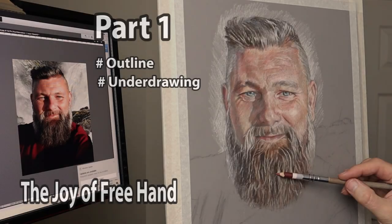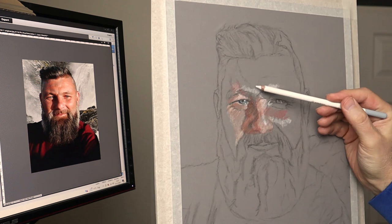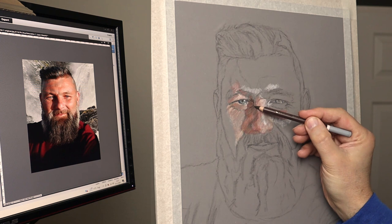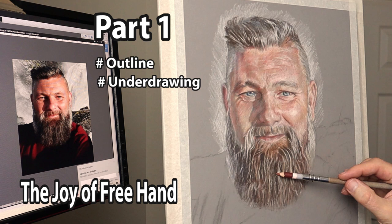Hi there, thank you so much for clicking the thumbnail and being interested in my work. In this video I share my techniques and tips on how I did the outline and underdrawing, and why each stage is a relaxing joy to do. Be sure to watch right through till the end because here and there I'll be slowing things down in real time so you can take a closer look.